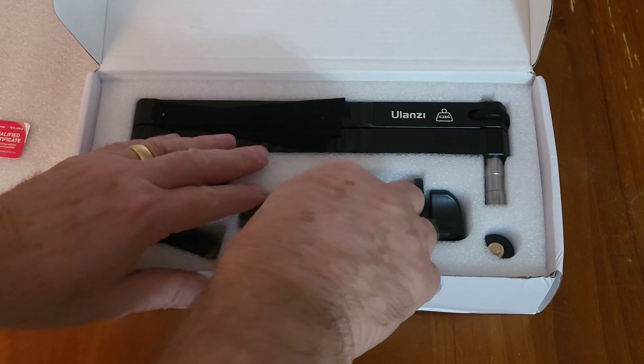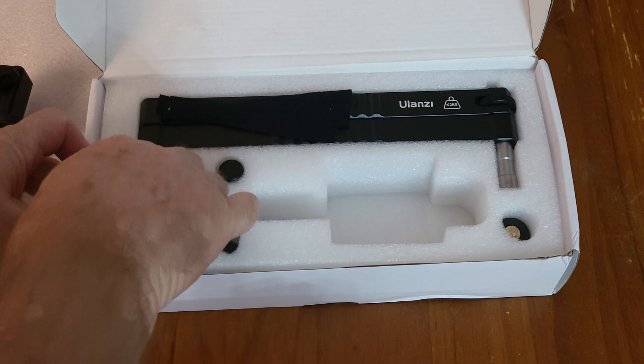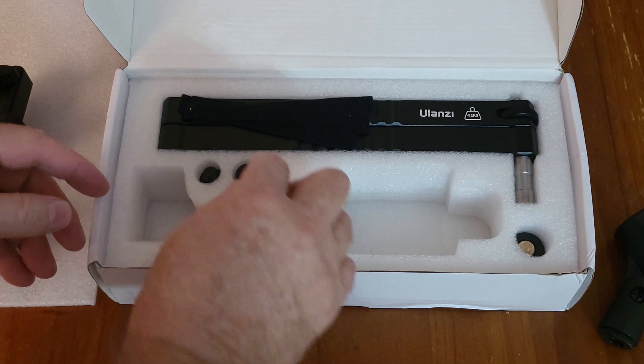Not too many bits and pieces, which is good. Let's start with the clamp. Nice and solid, made out of aluminium. The microphone attachment — this is plastic.